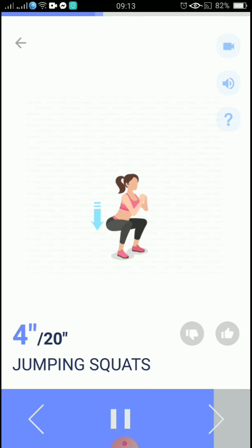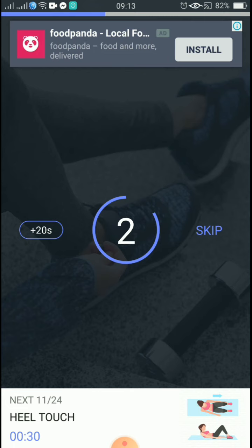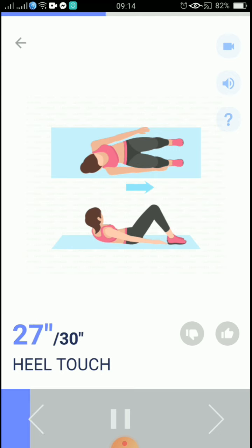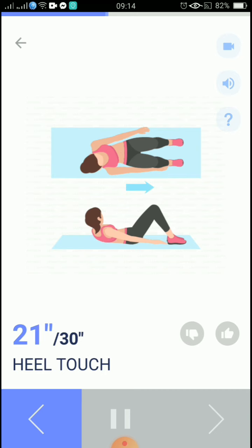5, 4, 3, 2, 1, take a rest. The next 30 seconds: heel touch. 3, 2, 1, start. 30 seconds, heel touch. Exhale when touching your heels and inhale when going back.